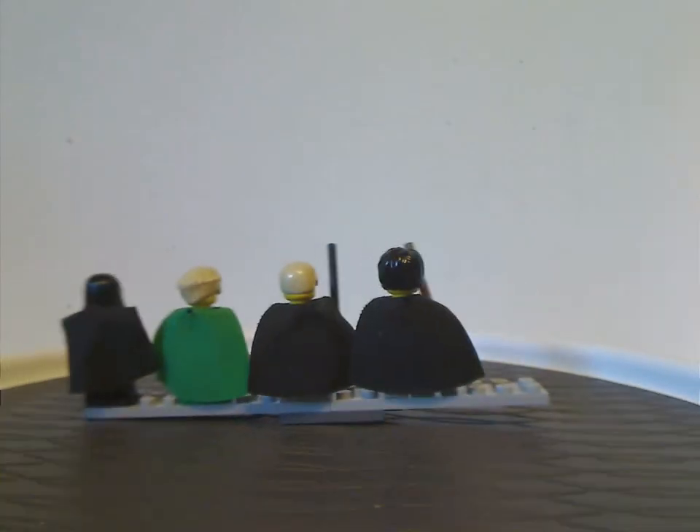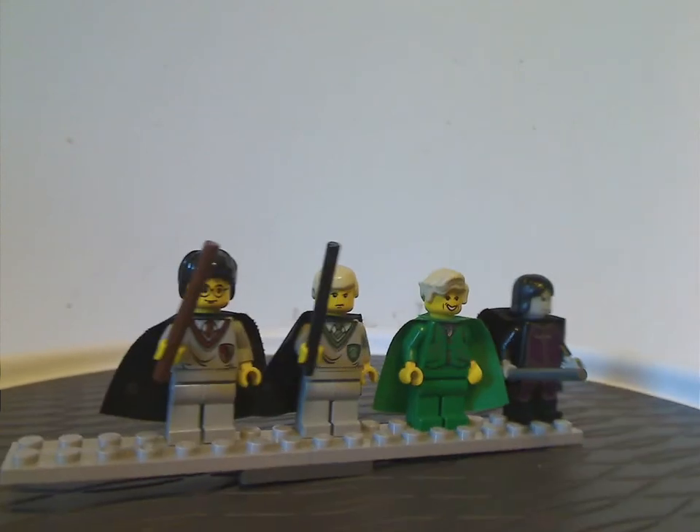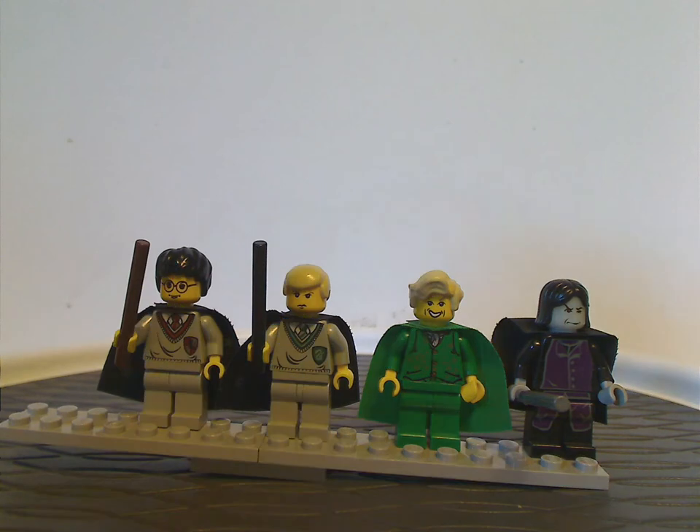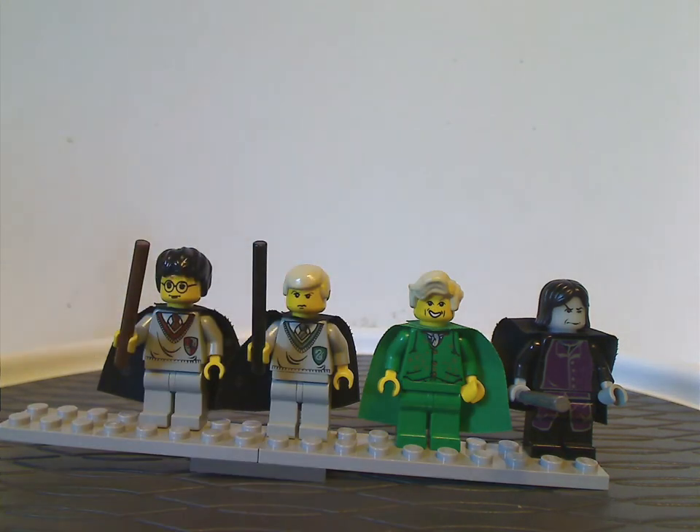There's no back torso print nor double-sided face, since these are older figures. The hairpiece and face prints are quite well-suited to Gilderoy Lockhart.